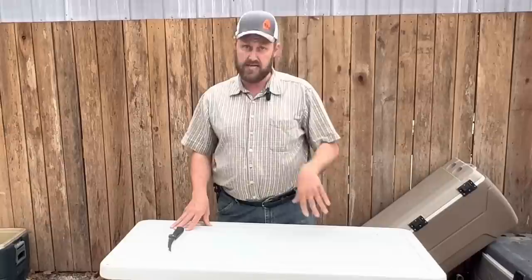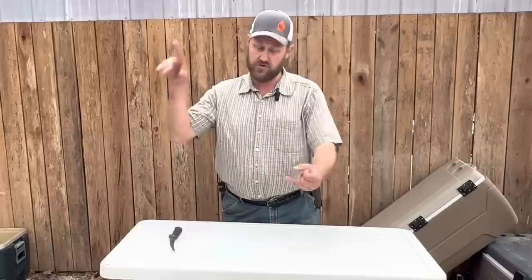I've got a brand new smokehouse that's never seen a piece of meat or a wisp of smoke. We've got to fix that today.